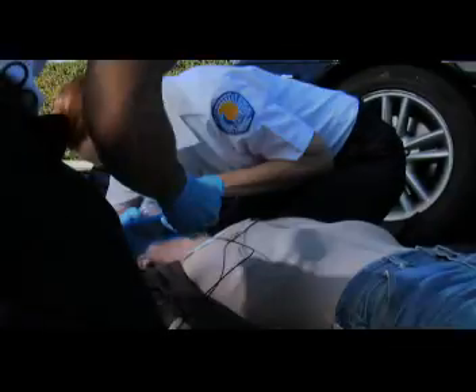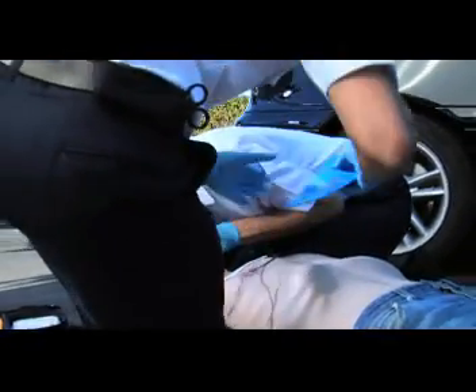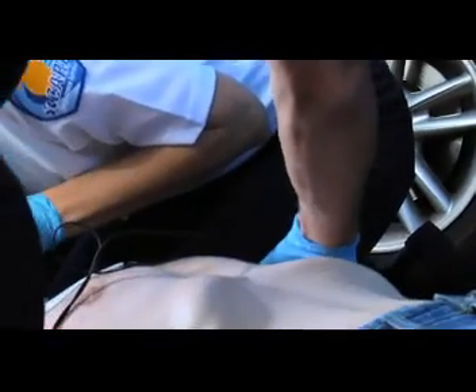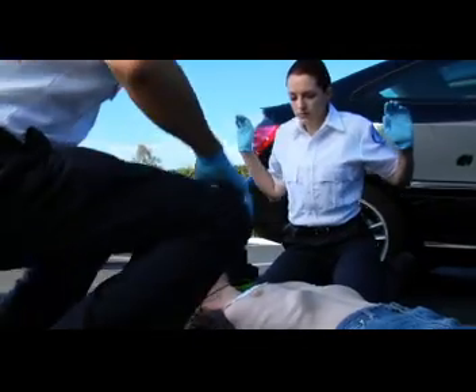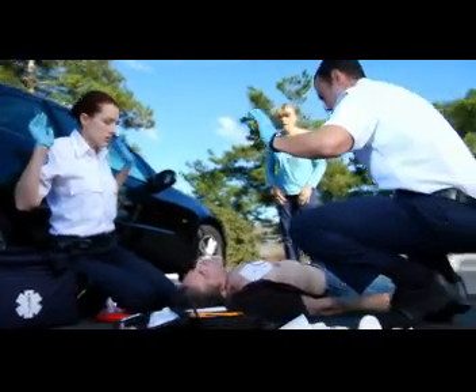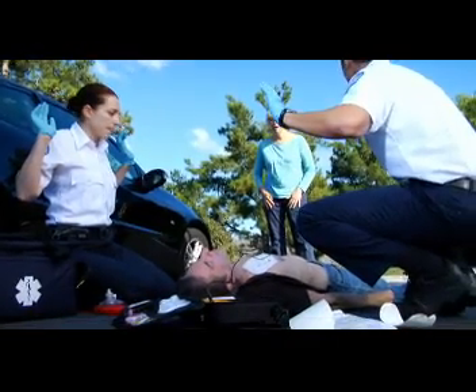Apply defibrillation pads. Connect cable. Analyzing heart rhythm. Do not touch the patient. I'm clear. You're clear. We're all clear. Shocking.